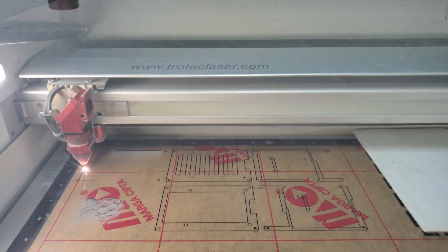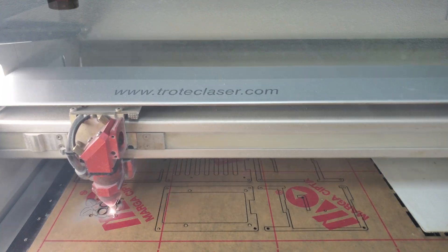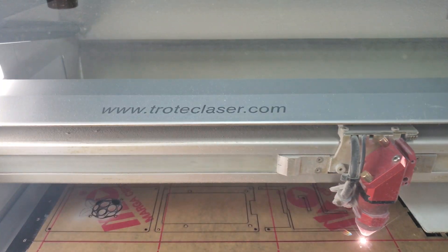The acrylic sheet came masked from the factory, so this was left on to keep all the pieces clean during the engraving and cutting process.